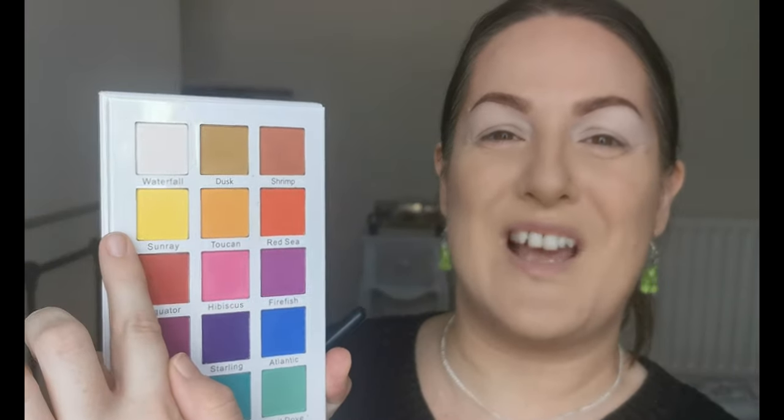So we are going for an all matte look today, which is why I primed my lids as well as above. I love that you can fold over the palette so you're not trying to hold it awkwardly. The first color I'm going to head into is Sunray, which is this beautiful yellow, and Sunray is going to be going on the inner part of my lid and crease. Just pat that down a bit - my eyes are creasing!